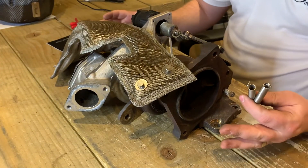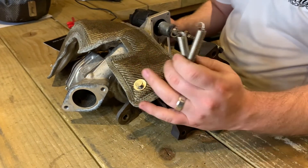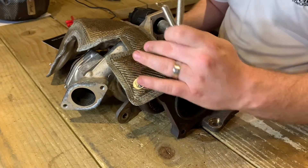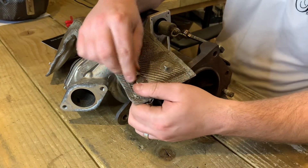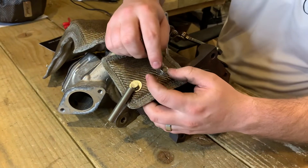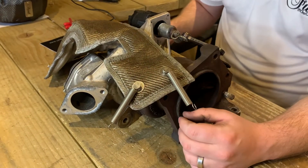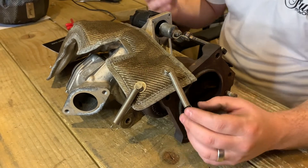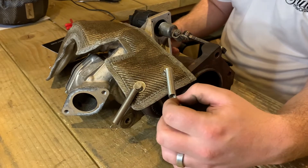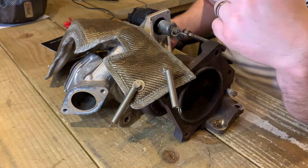Now let's grab our Turbo Blanket. I always recommend fitting your two retaining springs to the hardest-to-reach points first. This will be on the bottom part of the blanket which you can see here. They fit in place nice and easy just like that, and it's a lot easier to do this now while you have the space, then get the easier-to-reach ones a little bit later on. Some people do choose to put cable ties on the end there just to have something to grab on and pull.